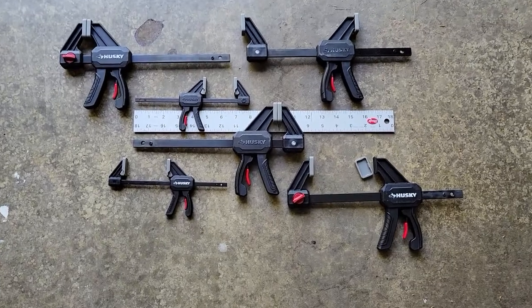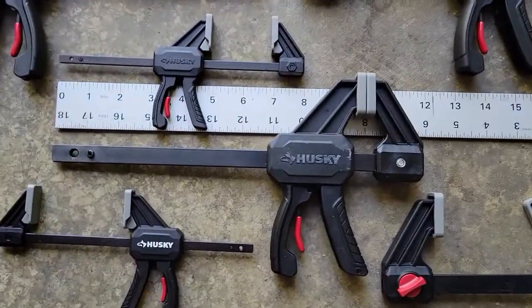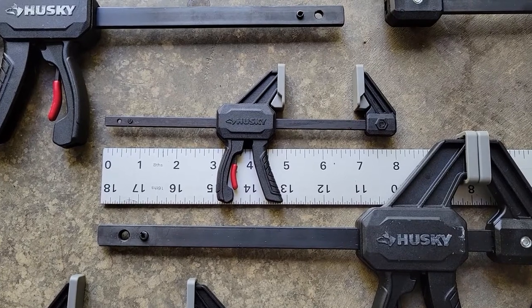Here we see the six clamps that come in the box. The large ones are about 11 and a half inches long tip to tip, while the short ones are eight inches.